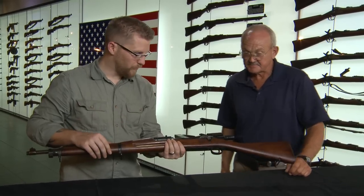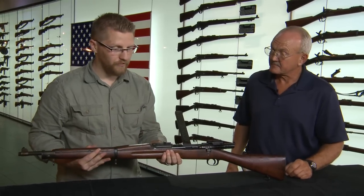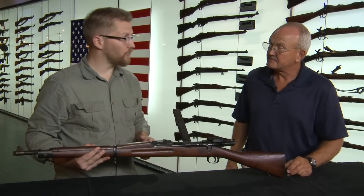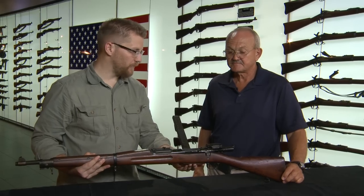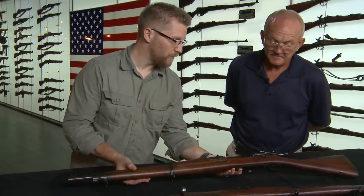One thing we should mention about this piece is it's kind of a rare piece — not many people have seen one. People have estimated anywhere from as little as eight to as many as 100 have survived. I would estimate somewhere about 40 have survived. So for us to have an example of this at the Institute of Military Technology, we're very happy and proud to be able to display something like that.